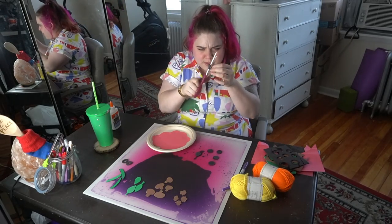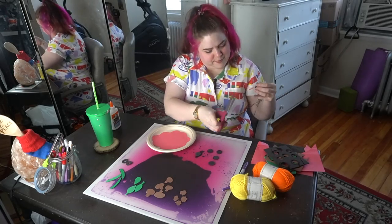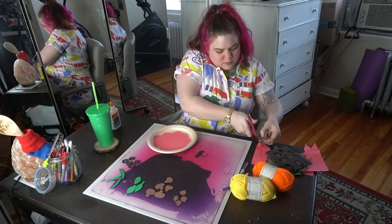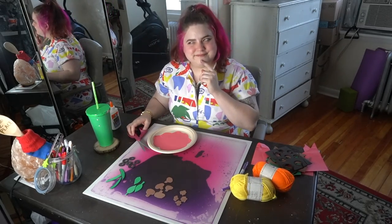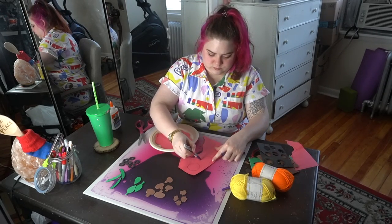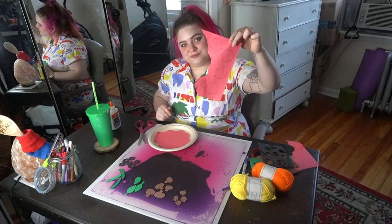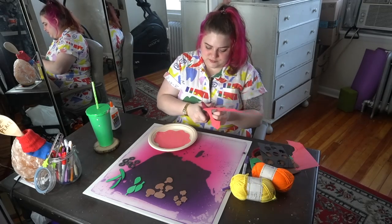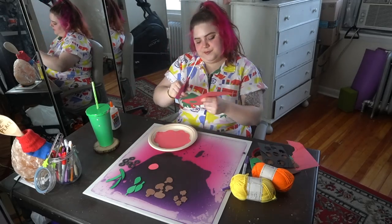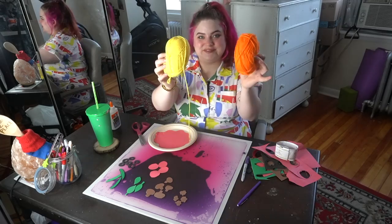As I kept cutting out my olives I started brainstorming other toppings — I didn't make broccoli, spinach, anchovy fish, or even pineapple. But I did forget to make pepperoni! I had some red scrap paper left over, so I drew some circles and cut them out. There we go — pepperoni, easy peasy. I'm glad I included it; it's such a popular topping.